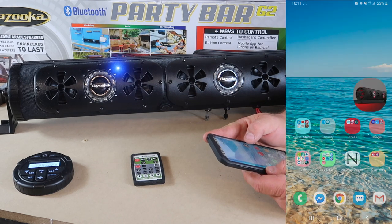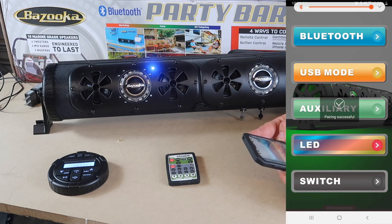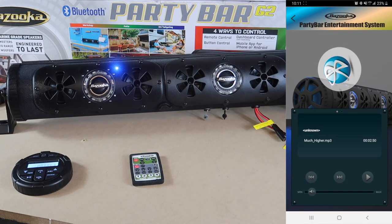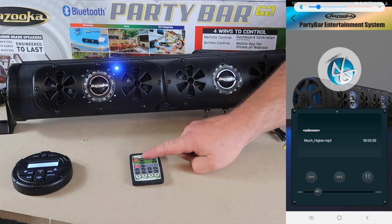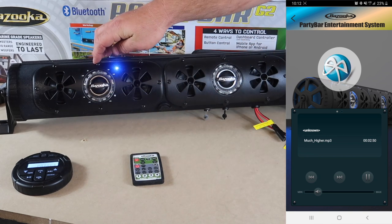We go ahead and open the application. Once paired, you'll see there is a Bluetooth mode, a USB mode, an auxiliary mode, an LED mode, and a switch. To play music, we go to Bluetooth. If you're playing from your phone, you select a song and hit play. You can turn the volume up and down from your phone, your supplied remote, the wireless remote, or the unit itself.